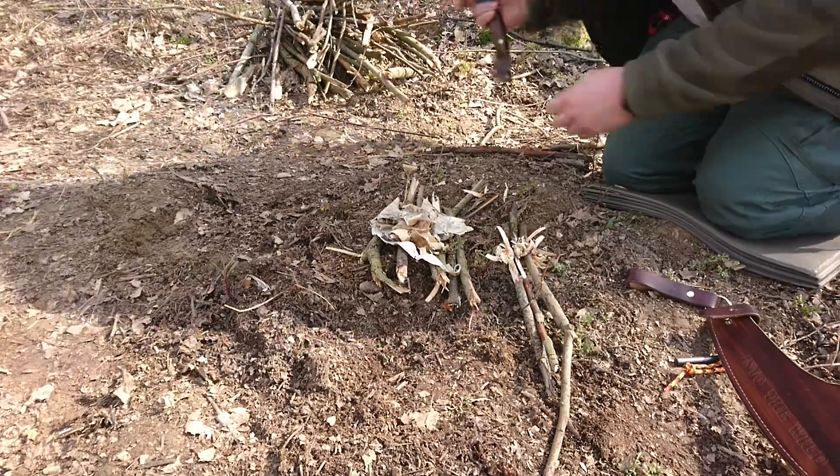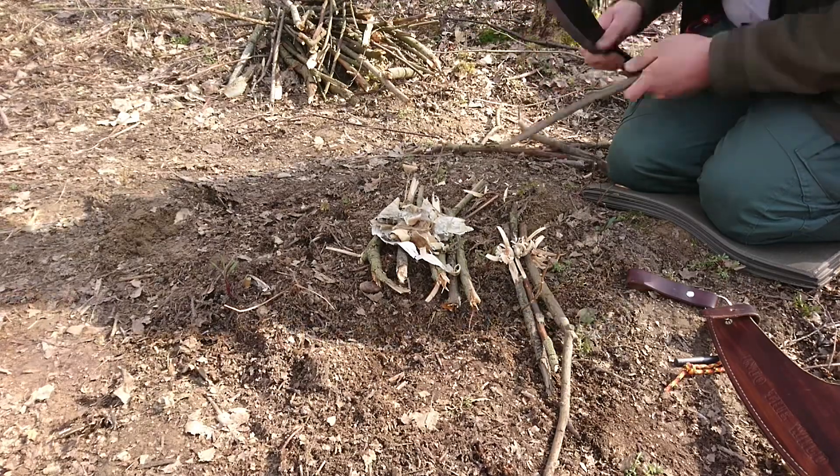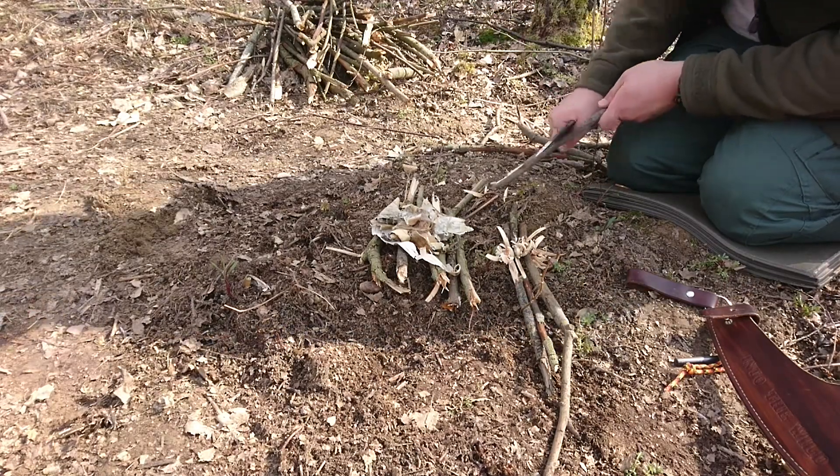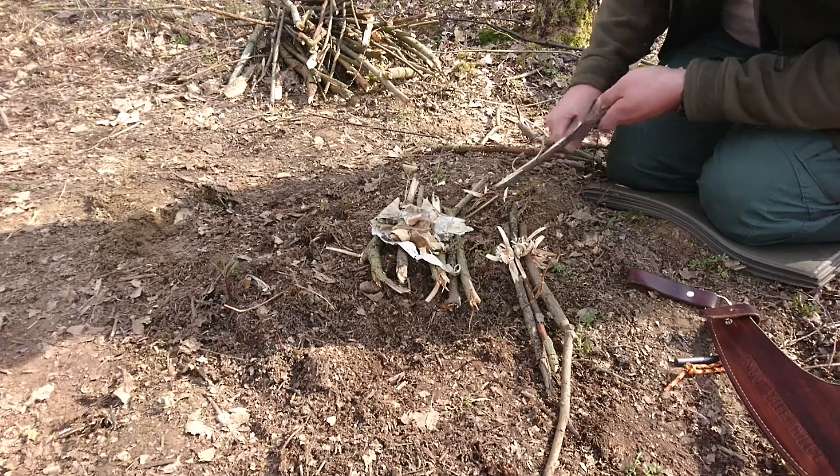Tutaj widzicie paranga od Garbaty Knives. Zrobienie pierzastych patyków, rozpalanie ognia. Sam parang zasługuje na konkretny filmik, więc prędzej czy później taki materiał się ukaże.